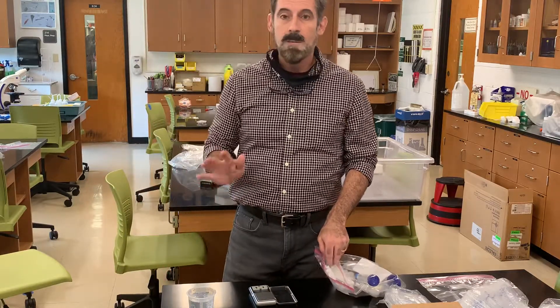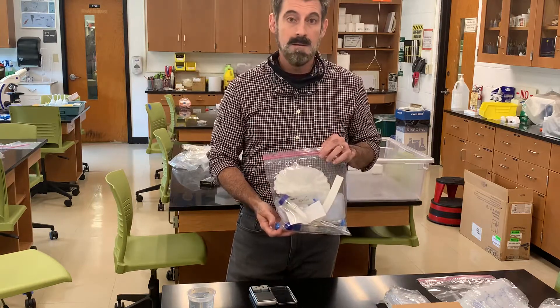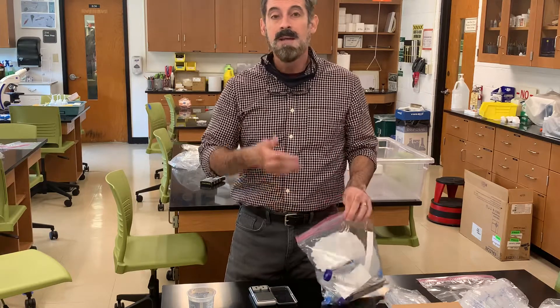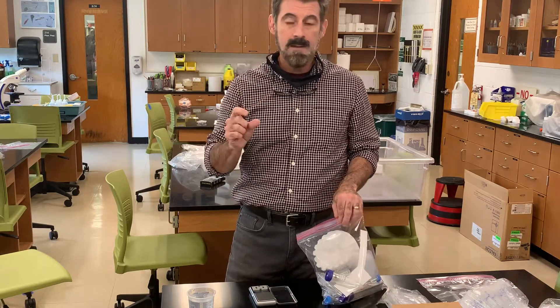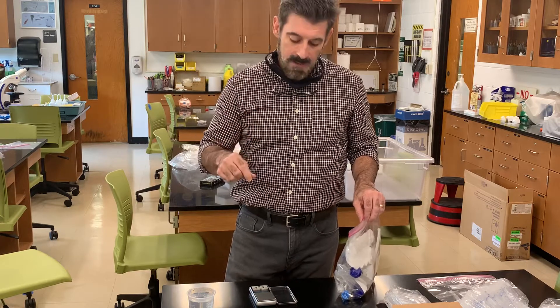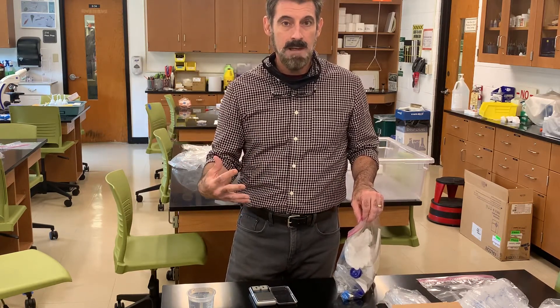Hello Bio 121 students. What I'm going to do right now, really quickly, is go over this kit that you're going to take home with you and show you what's inside it — kind of break it down quickly and show you what you'll use for each lab. Each lab that you do at home will have a separate video to show you exactly what to do.